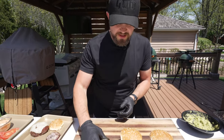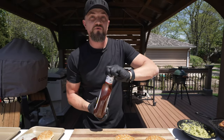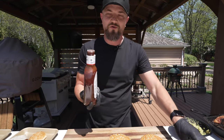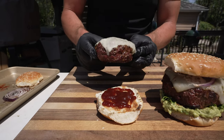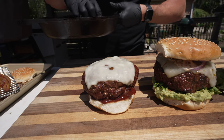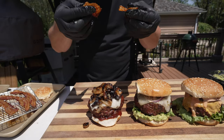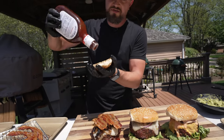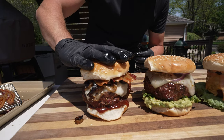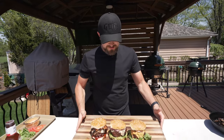Burger number three — our mushroom bacon and Swiss. For this one, we're going to go with a little barbecue sauce — Sweet Baby Ray's, a local favorite. We've got our patty with the Swiss cheese, then the mushrooms and onions on top, the bacon broken in half for easier assembly, and a little more sauce on the top bun. Thumbnail is done, pictures are looking great, so let's try them out.